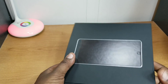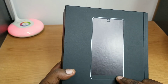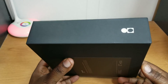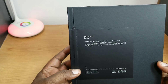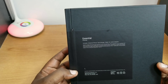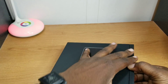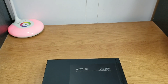Here's the box — it gives you a little indication of what color it is, and you can see that logo there. On the back it tells you it comes with a fast charger, cable, and audio adapter. Let's get into this box and see what we got here.